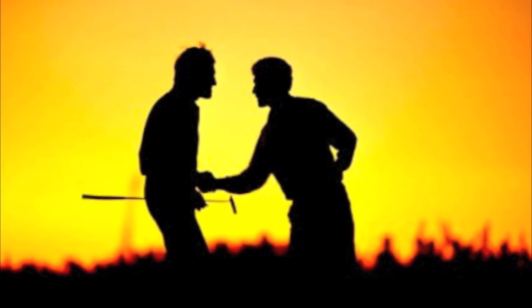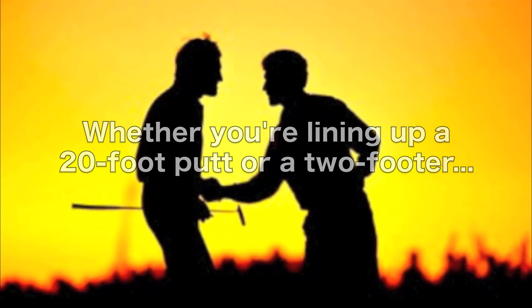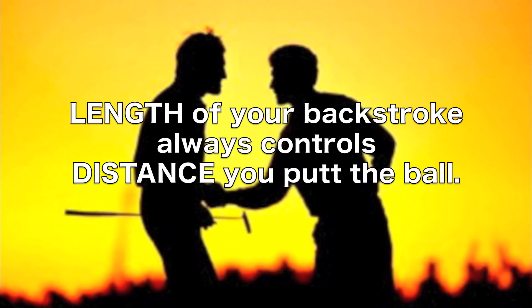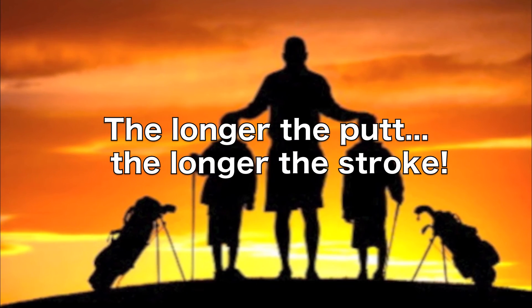Top instructors and tour pros alike all know that whether you're lining up a 20-foot putt or a 2-footer, the length of your backstroke always controls the distance you putt the ball. The longer the putt, the longer the stroke.